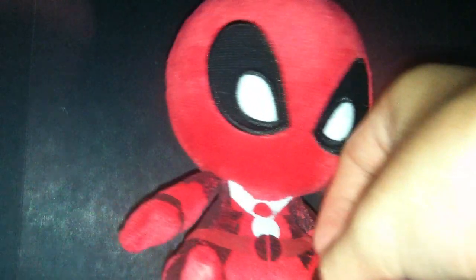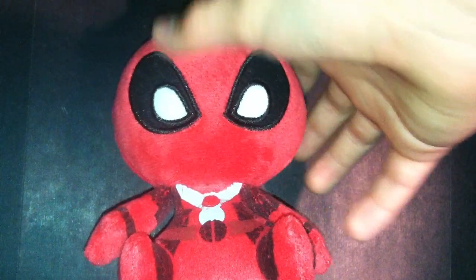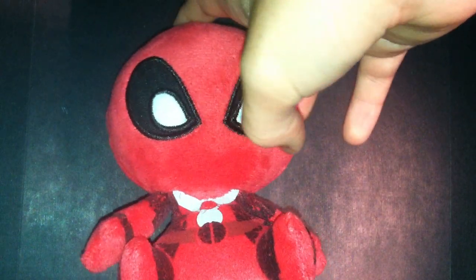He does sit pretty good. He kind of mopes, but you can sit him up like that if you lean him against something.